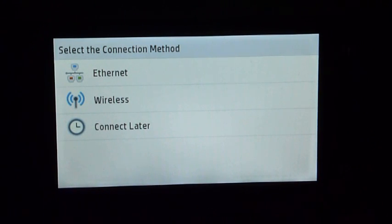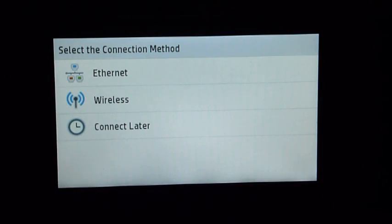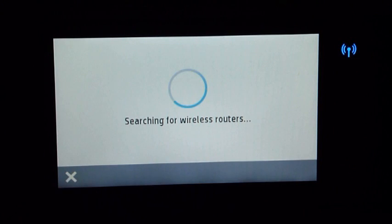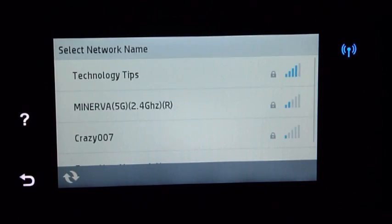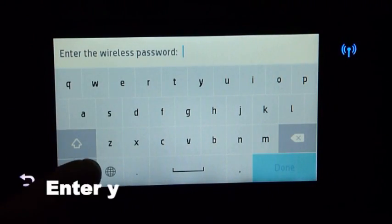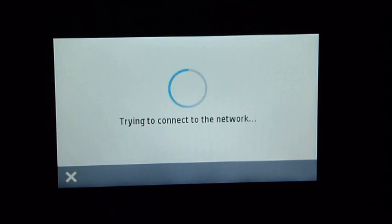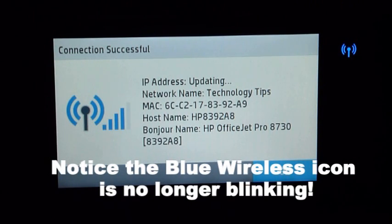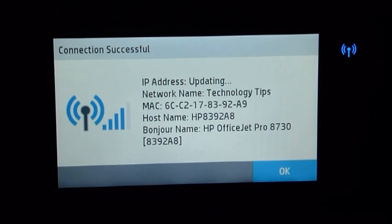Next, you can select the connection method that you want for this printer. We will select wireless. We will select the network and enter the wireless password. Connection successful — the printer is now connected to your home network.